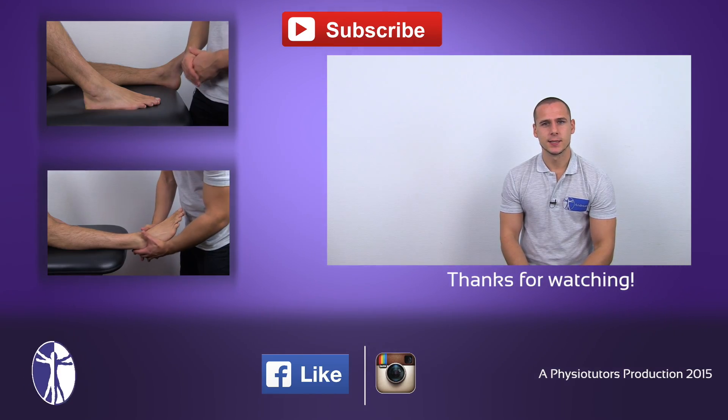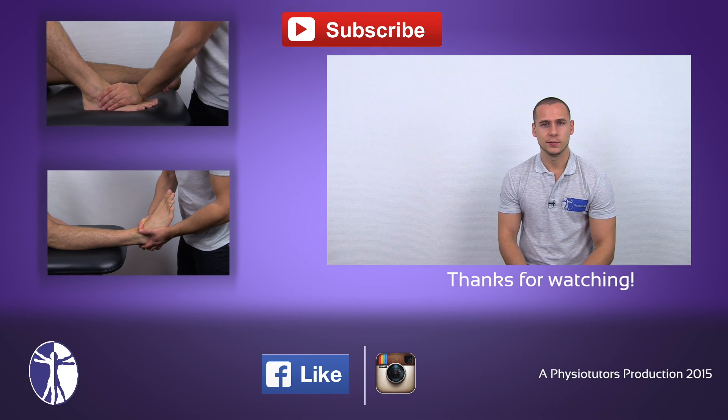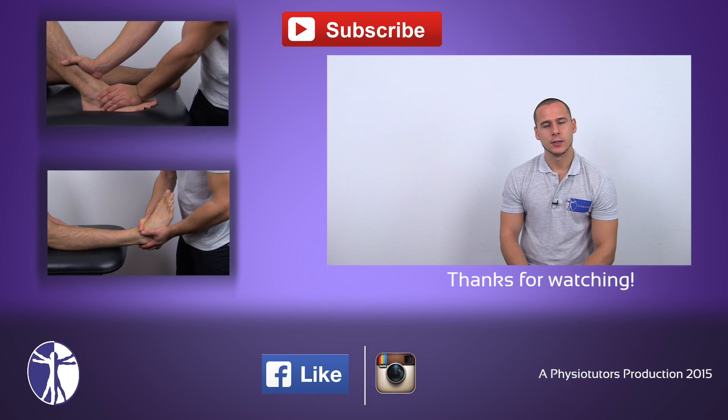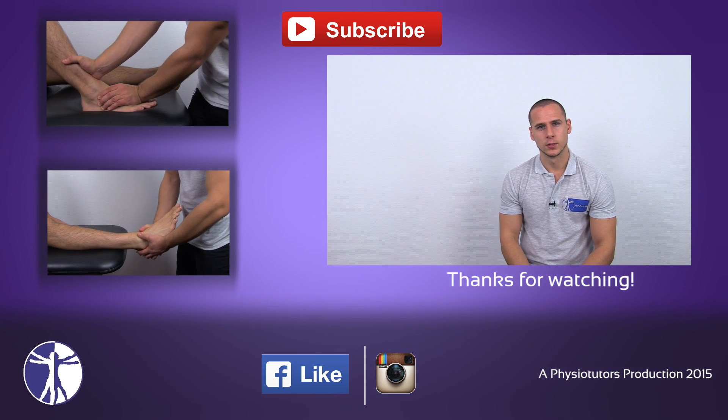All right guys, this was the Tinel's sign at the ankle joint. I hope you enjoyed this video. Subscribe to our channel if you haven't yet, leave a comment down below if you have further questions, and you can check out two other special tests right here. This was Andreas for Physiotutors.